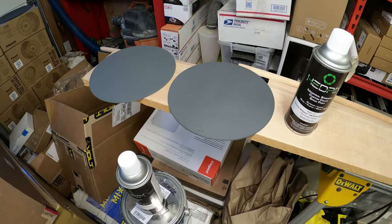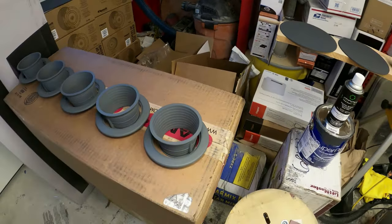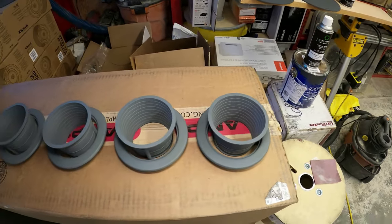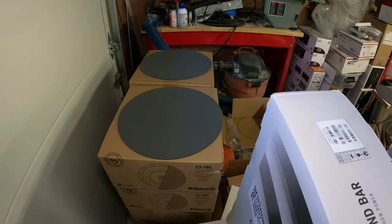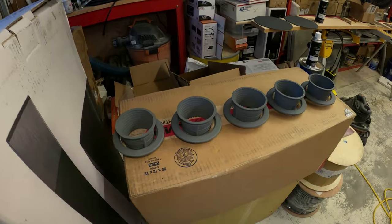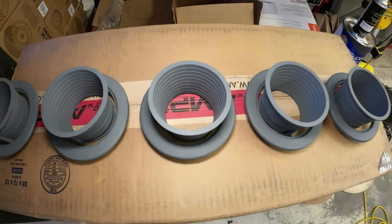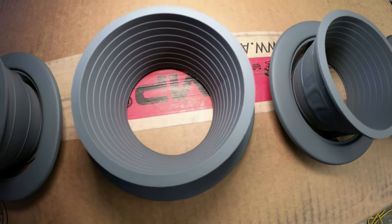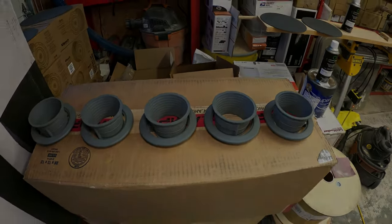Last part of the video — you can see we've laid out all our items in our shop. We let them dry overnight. We've got our five trims here for our light cans, and then we have our two eight-inch grills for our rear speakers. The other two grills are for another area of the home that we're probably going to paint the ceiling in that same Cyberspace color. Hope you liked the video.